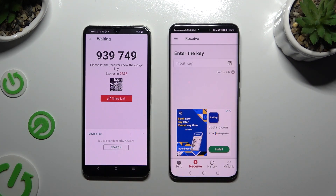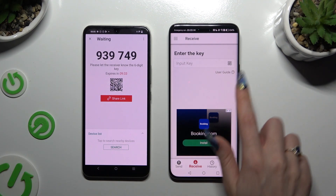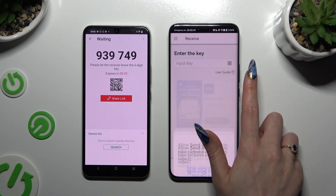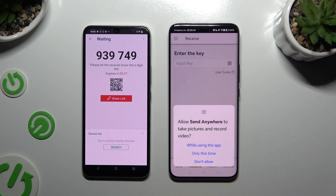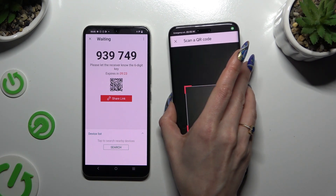If you want to scan the QR code instead, tap on the scanning icon above the user guide. Close the notification and allow camera access in the popup, then point it at the code and wait.